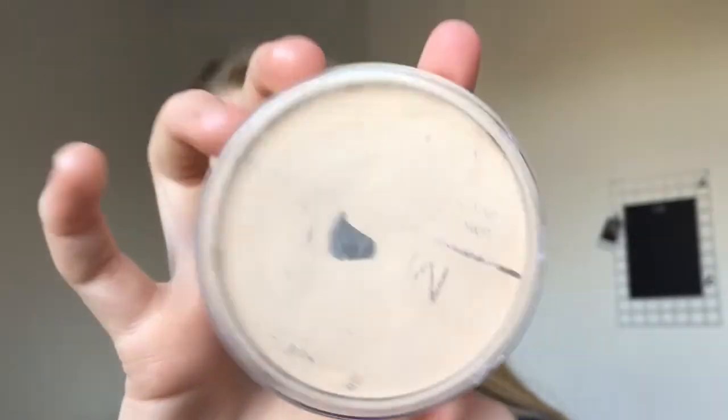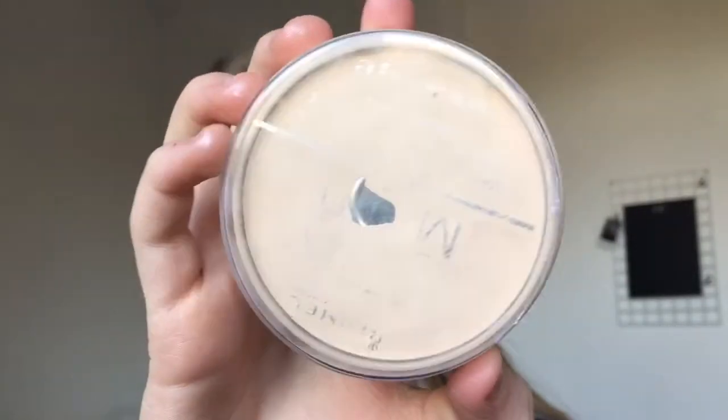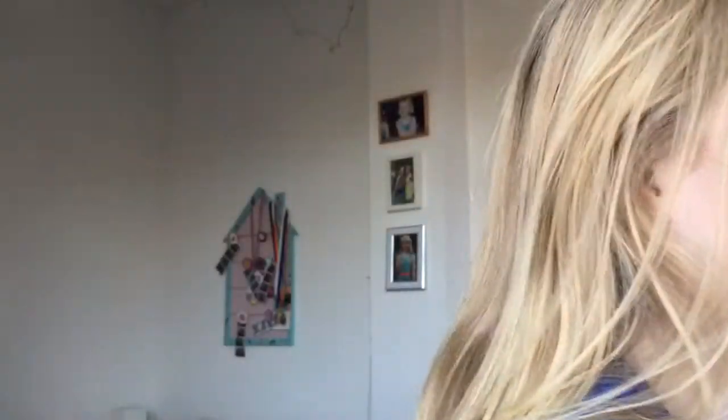Then to set my face in place, I used the Rimmel Stay Matte Powder — I don't even know the name because it's rubbed off and I've hit pan on this powder. I also used a duo fiber face brush by Real Techniques and I just popped this all over my face, preferably where I put my concealer and also where I put my liquid highlighter.